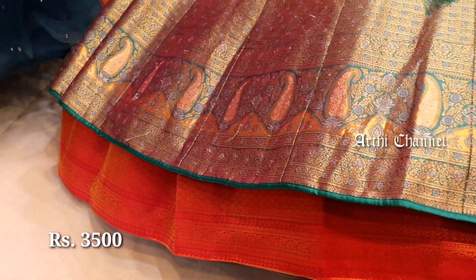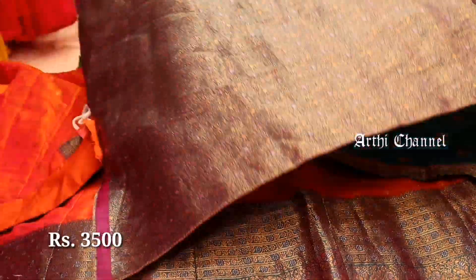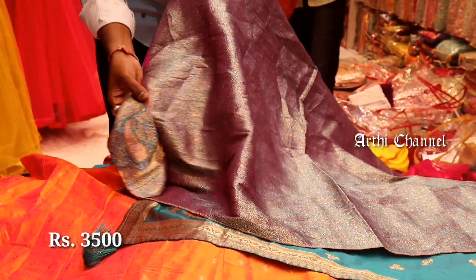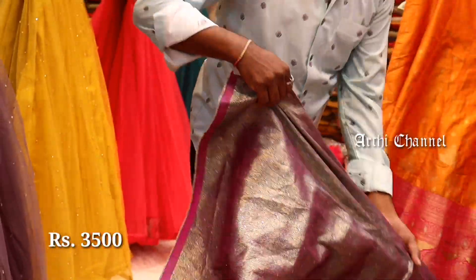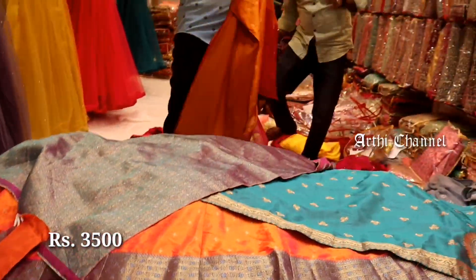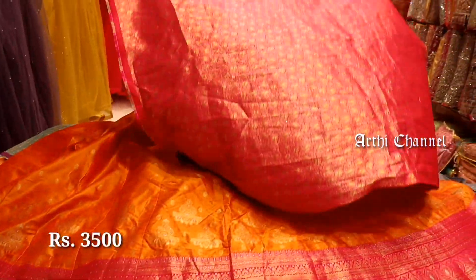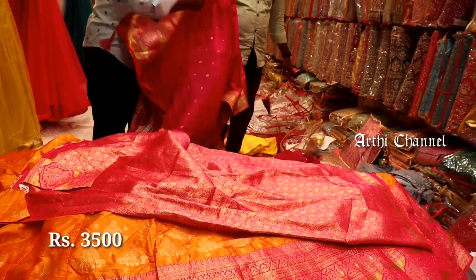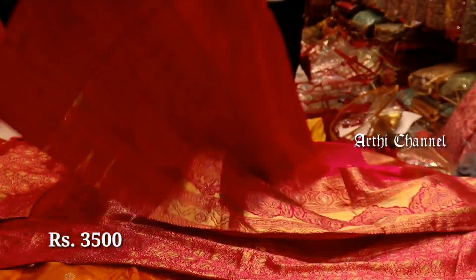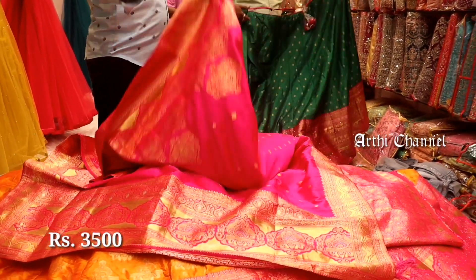You can also use banarasi materials with big borders. You can see the logo framing — this is a double style. You can also use gel with red coordination. This fabric is very heavy for bridal collection. As you can see in the blouse, you can do full heavy work. This is a pink with orange combination, available for 3,500 rupees.